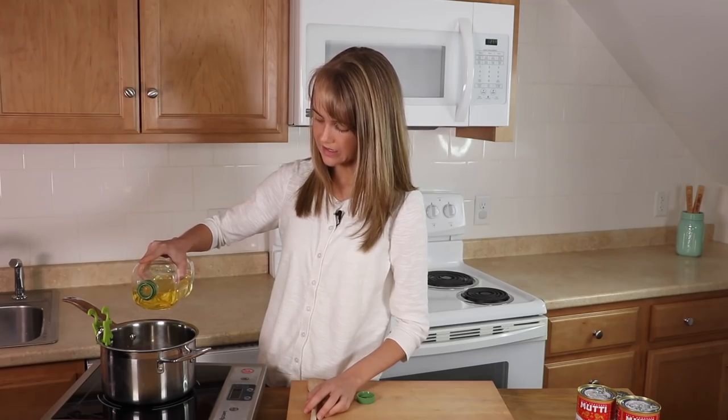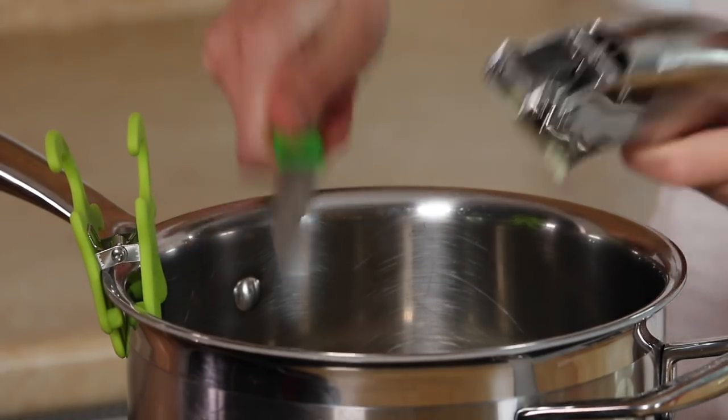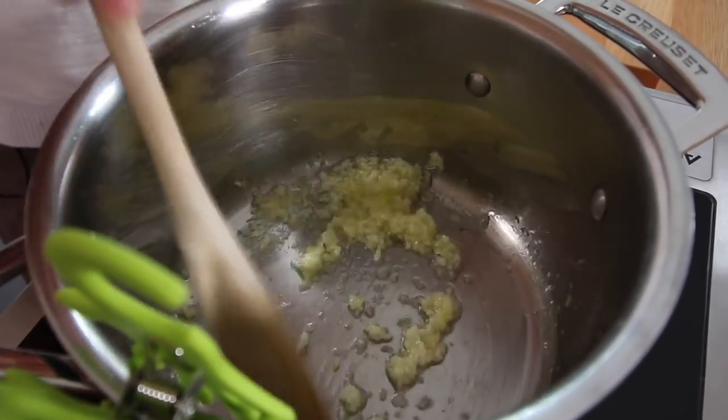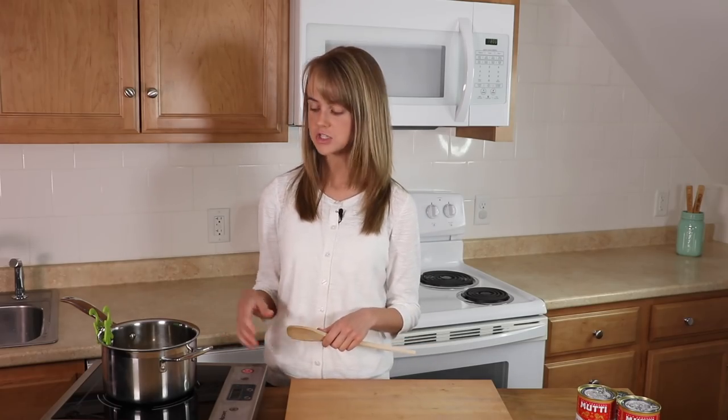We're going to get started by adding a little bit of oil to a pot. Now if you would prefer not to use oil, you can use water instead. We are just going to add some crushed garlic. Next we're going to sauté the garlic for about a minute or so. We want to make sure that we don't cook it to the point where it's brown, but just softened a little.